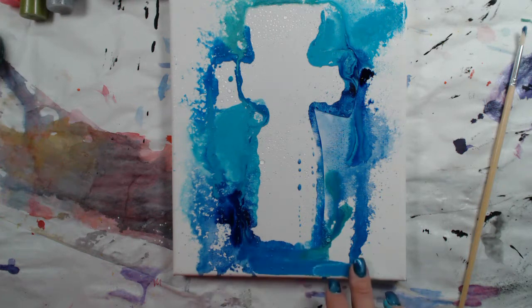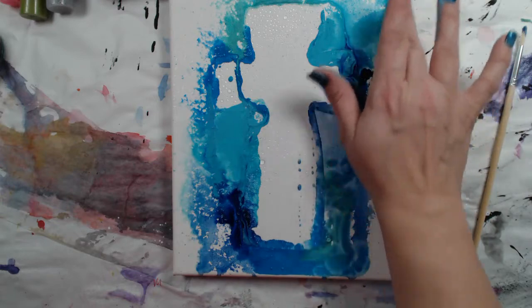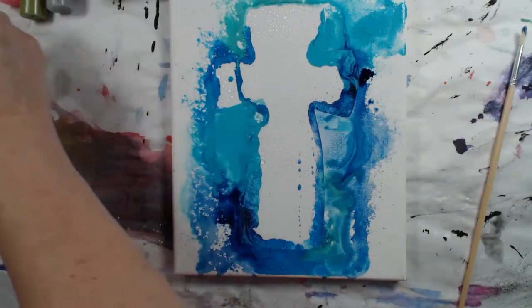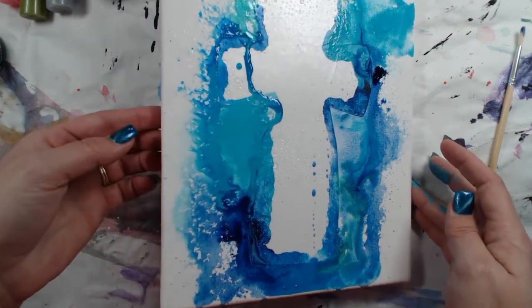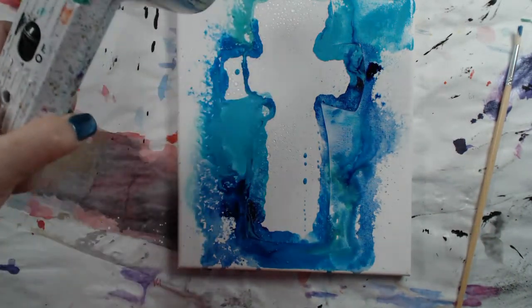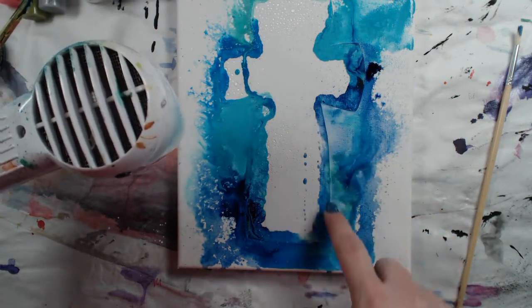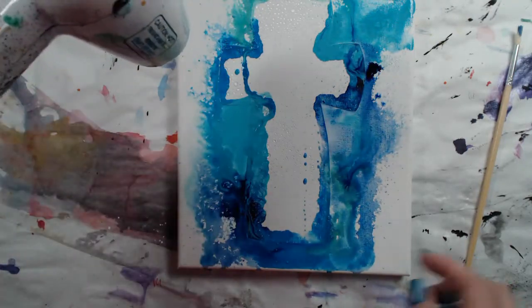Right about here I start telling myself, don't get rid of the white space — the white space is really awesome. I'm liking that we're not painting the whole canvas. I really like how you have those wicking moments where the acrylic paint just sort of spreads out and it looks like spider webs almost on the edges — splashes. Right now I'm thinking baptism. I just love this.